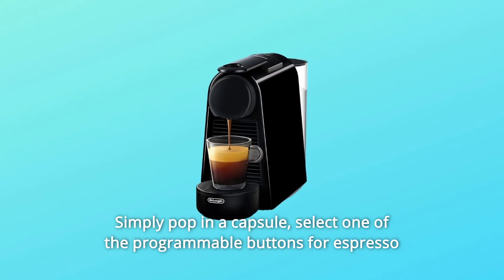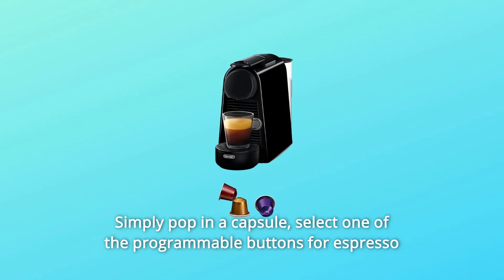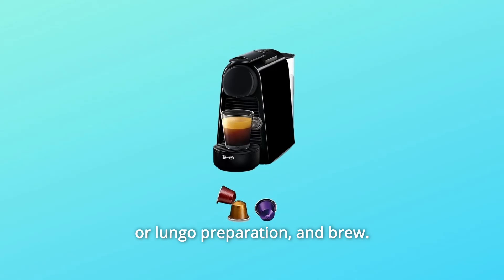Simply pop in a capsule, select one of the programmable buttons for espresso or lungo preparation, and brew.